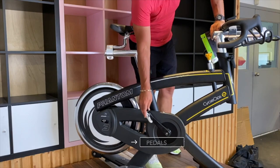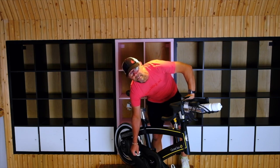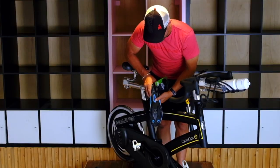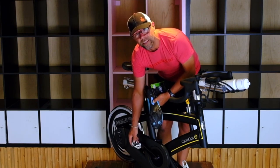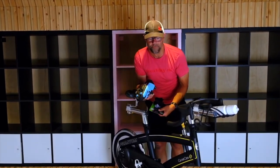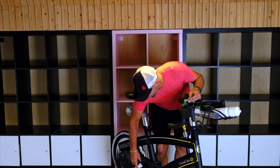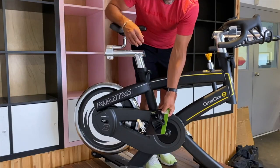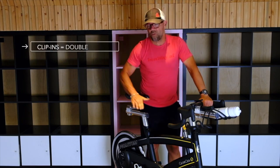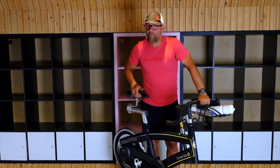Next: pedals. If you're going to a real spin studio, they're going to have clip-ins — you get the shoes from them with the clip-ins. Another style is what we call SPD, like a mountain bike clip — it's a little bit smaller. They're both the same. I recommend clip-ins because you get more power. When there's no clip-in and you just have the cage — you stick your toe in and away you go — it's not bad, but once you get clip-ins, you get double the power and it's so much nicer to be locked into the bike. If you can do clip-ins, do it.